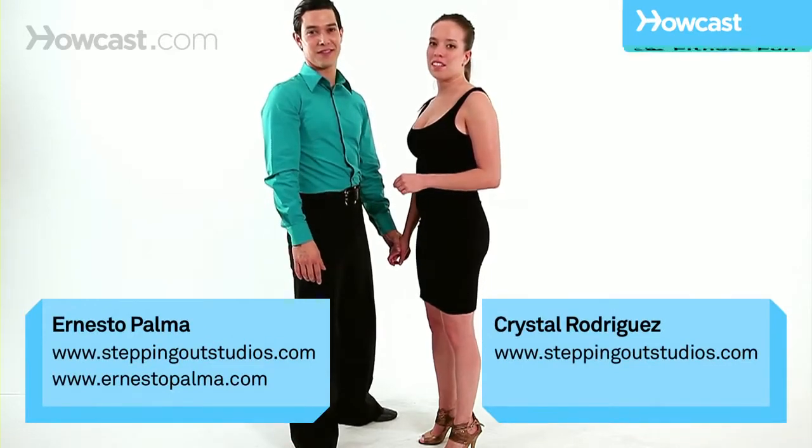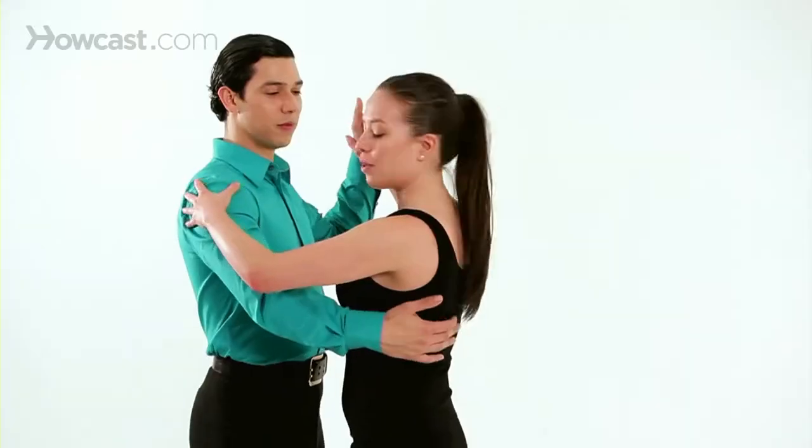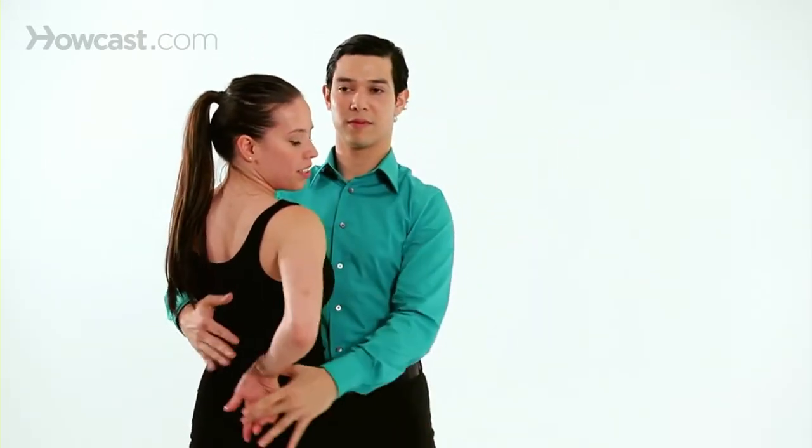Another turn pattern you can use in merengue is the Texas Tommy. Basically you can pull in close, Ernesto will bring my right hand behind me, and then he'll turn me out.